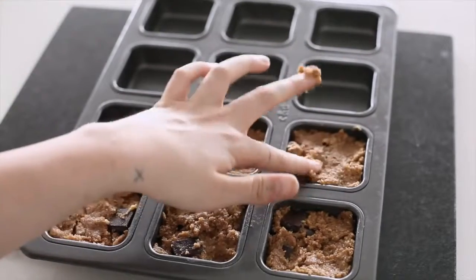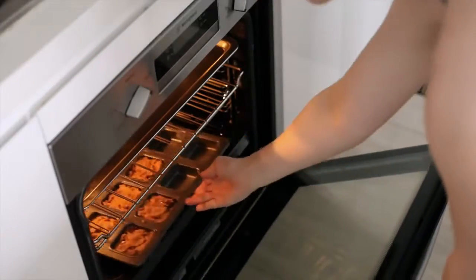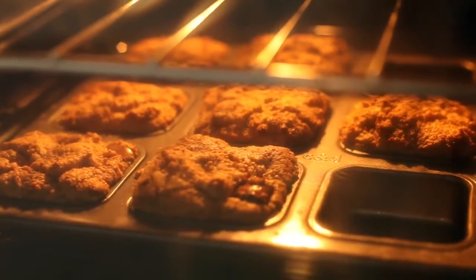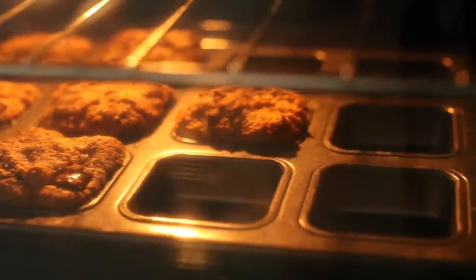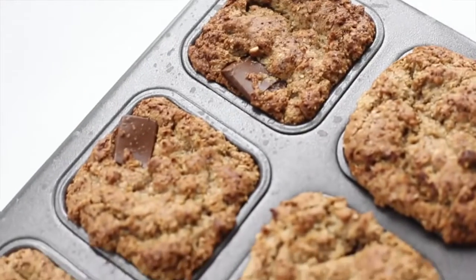They probably won't be able to tell the difference! Now we're going to pop that in the oven for 10 to 15 minutes. When you remove it from the oven, let it cool down, and before you serve them let it cool completely — otherwise they will fall apart.